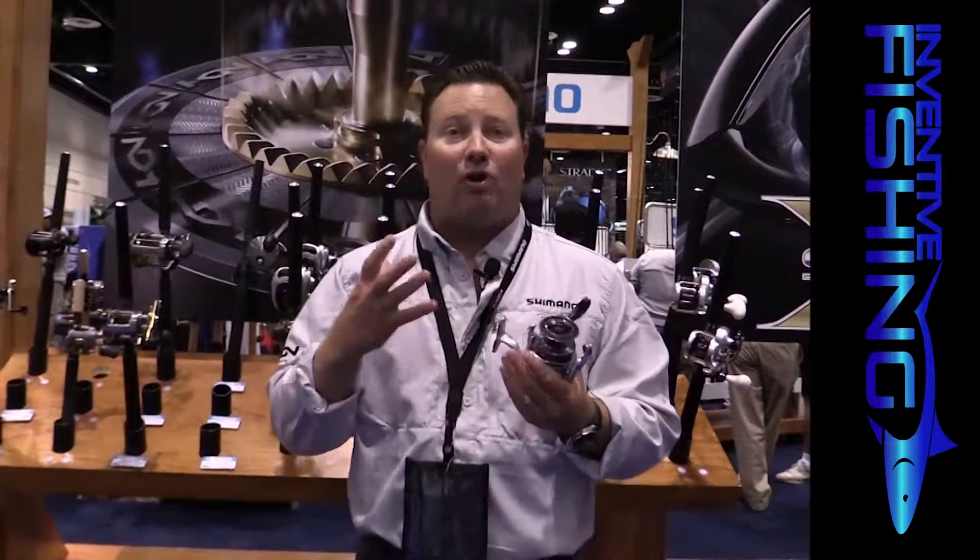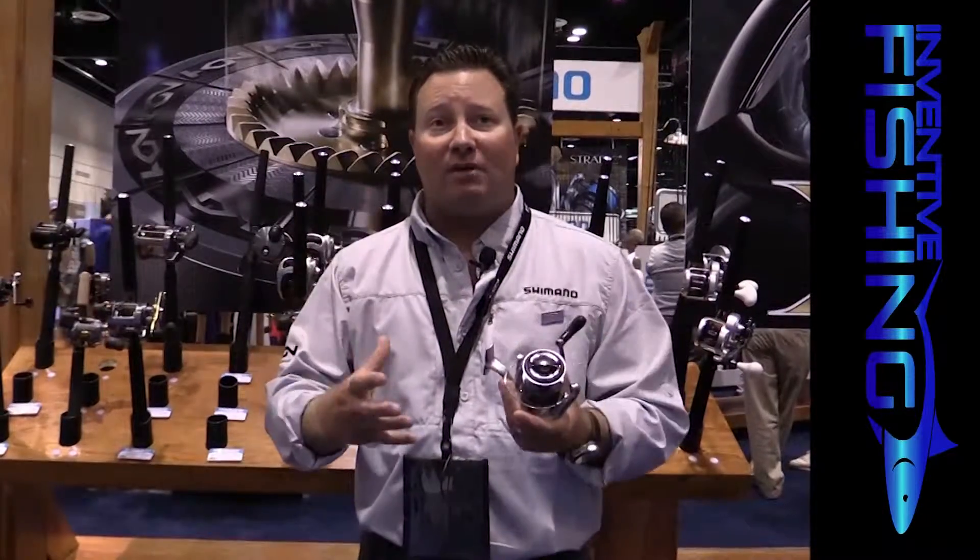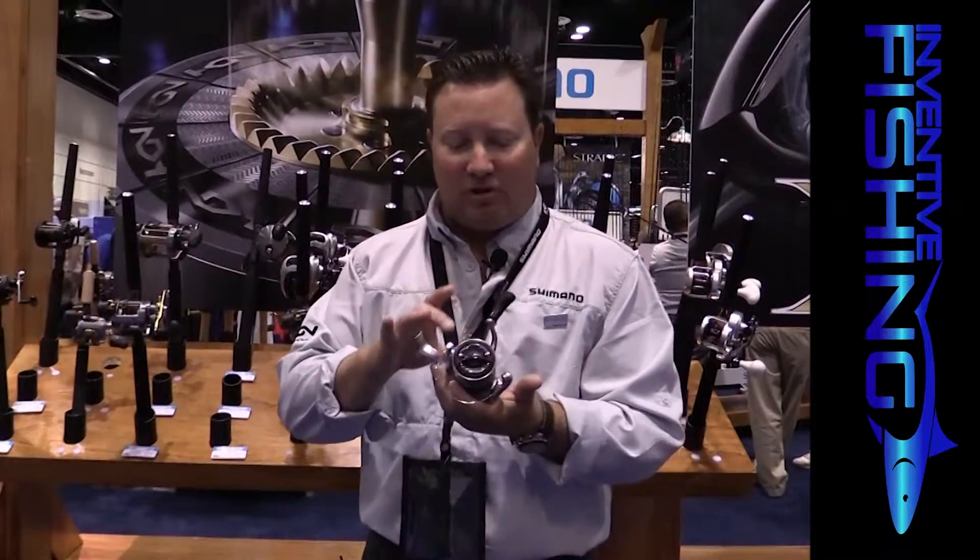If you know what zinc is, zinc is soft. As you use it time and time again, it tends to stretch out those gear teeth and it gets kind of grindy. This hard aluminum gear allows it to stay stronger, stay better, and stay smoother longer. So the longevity, the strength, and the durability will last in this reel.